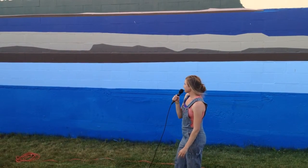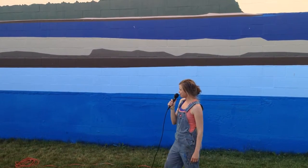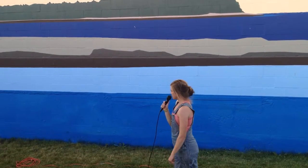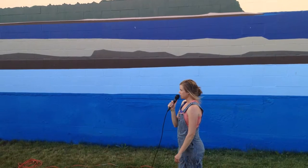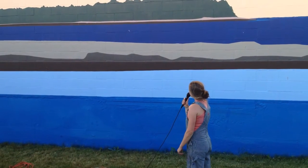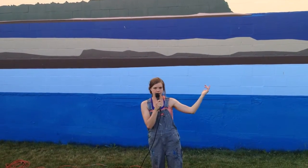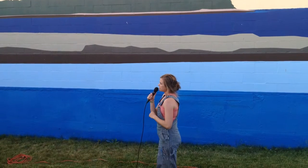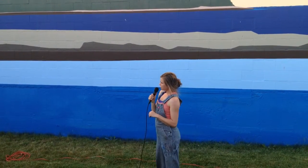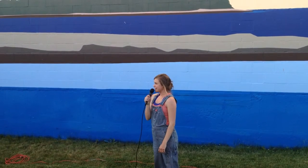They gave me a little pep talk and reminded me that it is a mural and it's not necessarily my masterpiece or best work of art, but it's for the public — to brighten up this area of town and get people excited. The best thing has been the comments from people going by on the path every day, just encouragement and compliments and people stopping to chat and feeling like a part of the community, which I don't get when I'm in my studio alone all the time.